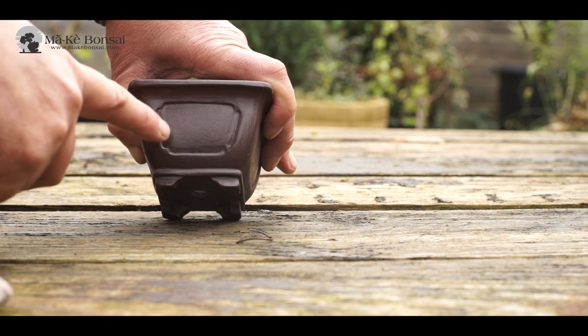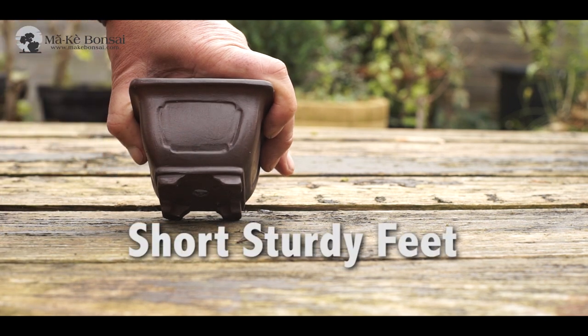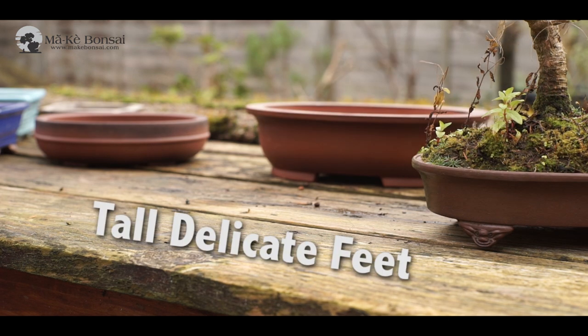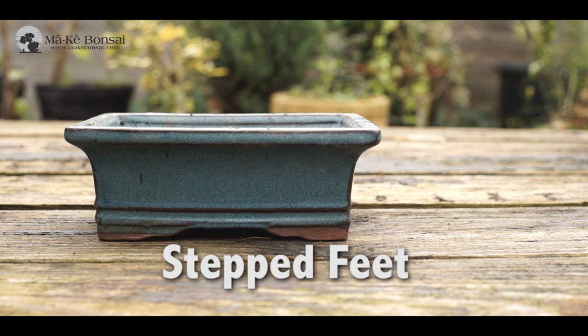Short, sturdy feet ground the pot quite low to the surface, making the pot look very grounded and stronger, so they're used more for masculine trees. Tall, delicate-footed pots, on the other hand, are for more flowery, decorative, and feminine trees. And we have stepped feet, which are a cross between the sturdy feet and the tall feet.